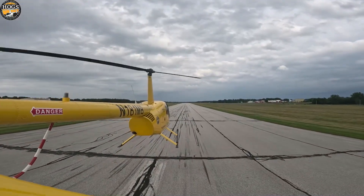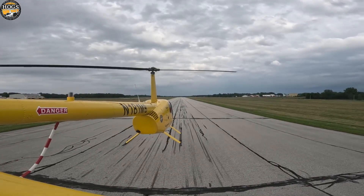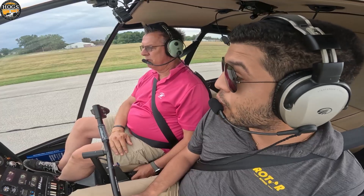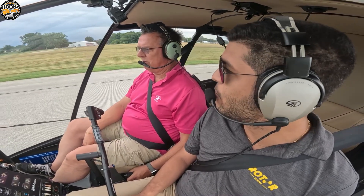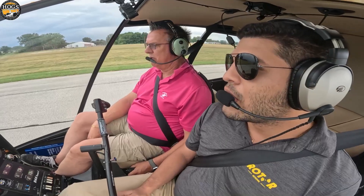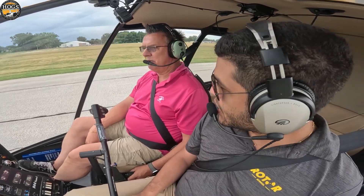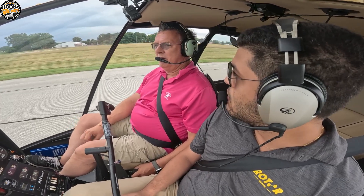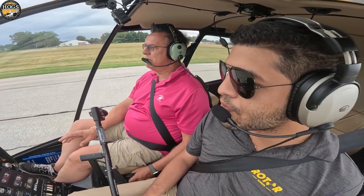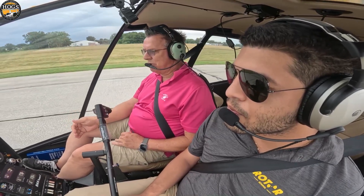The helicopter behaves differently, of course, because we don't have that much speed, that much energy. However, in the case of the R44 — and strictly the R44, because in the R22 I would not recommend this maneuver by any measure — we can store enough energy with our descent and our inertia in the rotor to be able to effectively touch down under this configuration.